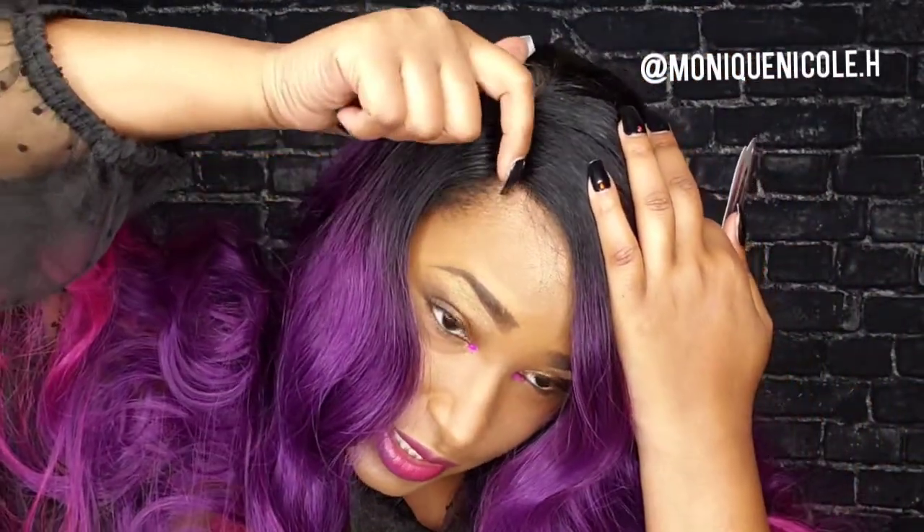As you can see, I didn't pluck at all. All I did was cut the lace and put some foundation on top — literally, that is it. This is an easy slay. You don't have to spend a whole 15 to 30 minutes on it. I think I got this together in about 10 minutes or possibly under.